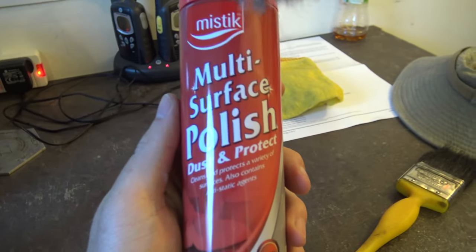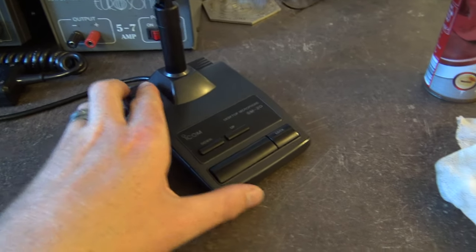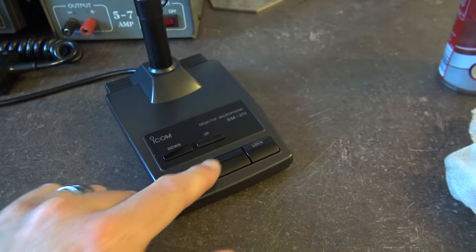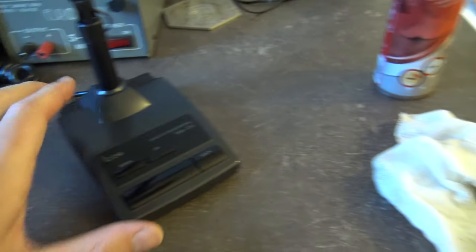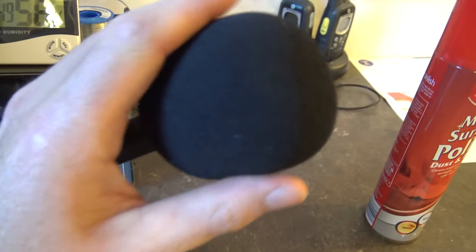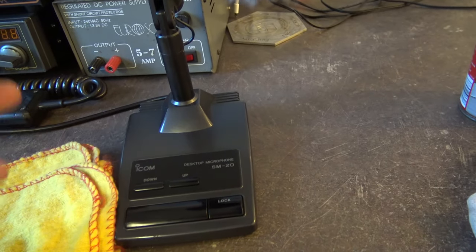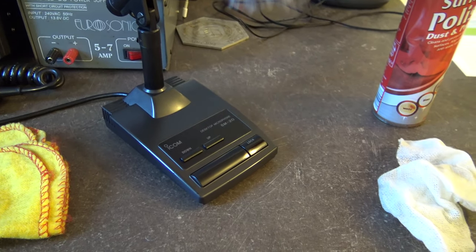I went over it with a bit of Mr Muscle polish. A lot of people say never polish your radios or any radio equipment, never ever polish them. But why not? They're made out of just the same material as anything else in your home. As long as you don't get the polish in the little nooks between the switches or in the grooves so it goes inside the radio. I usually spray it on the duster and polish it like that. I'm well happy with that. I might try to find another dead kitten windshield because they look much better than these little foam muff things.